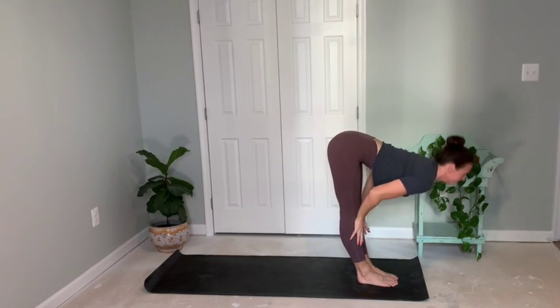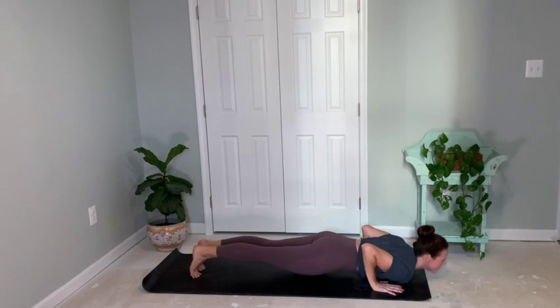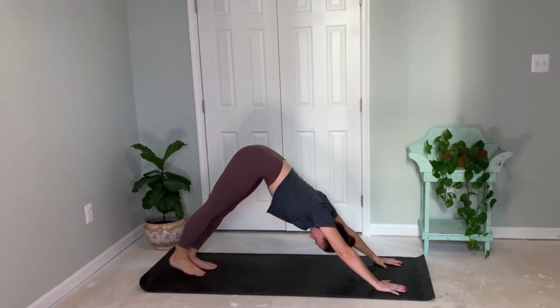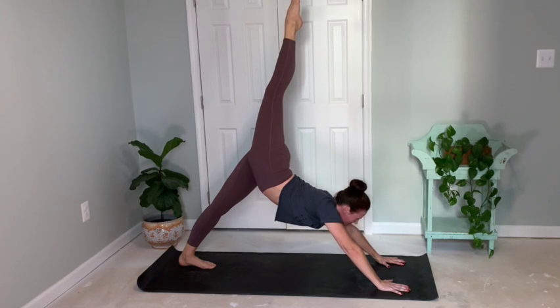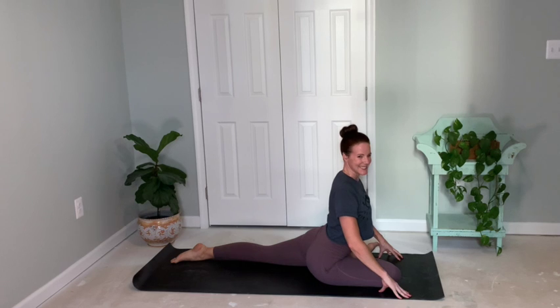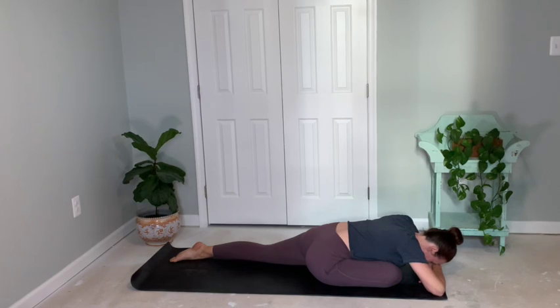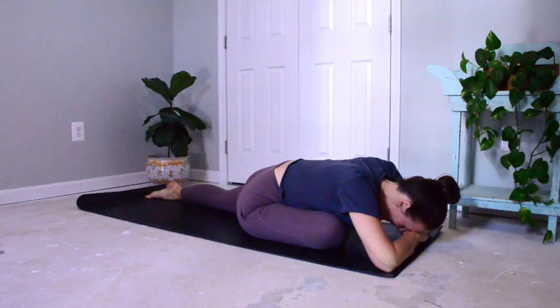Inhale, swan dive down. Half lift and lower down. Walking back — find high plank. Lower through chaturanga to upward facing. Tuck toes, lift hips, downward facing. Right leg lifts nice and high — three-legged dog. Breathe. Feeling that stretch. Then bring right leg all the way through into your pigeon. Opening up the chest, coming forward, feeling that right hip open. Back leg is stretched right behind you. Inhale, and with each exhale release a little deeper into this stretch.